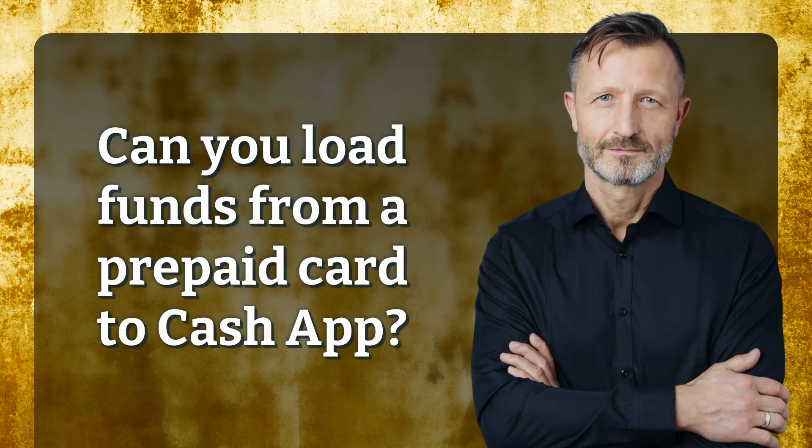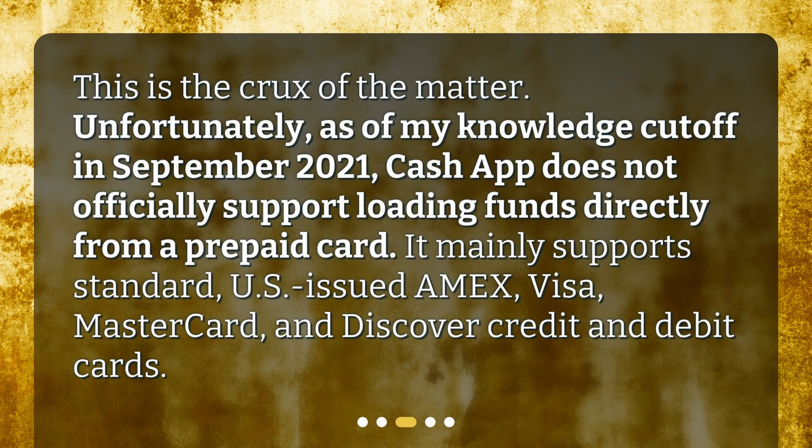Can you load funds from a prepaid card to Cash App? This is the crux of the matter. Unfortunately, as of my knowledge cutoff in September 2021, Cash App does not officially support loading funds directly from a prepaid card. It mainly supports standard U.S.-issued Amex, Visa, MasterCard, and Discover credit and debit cards.